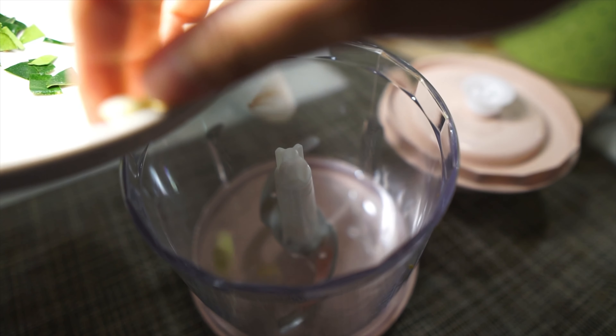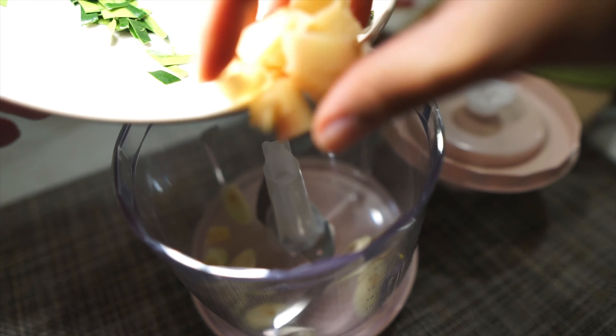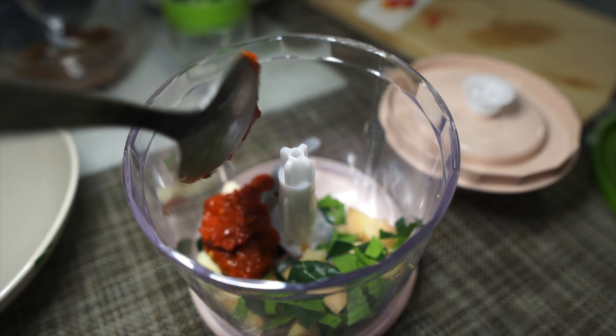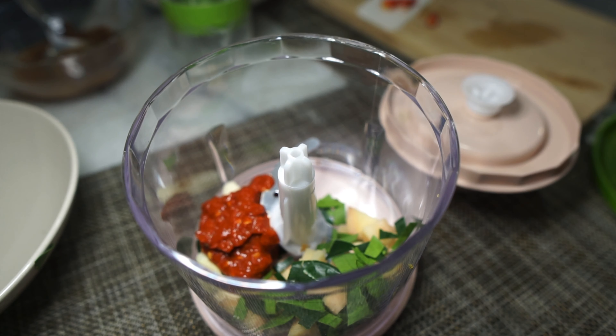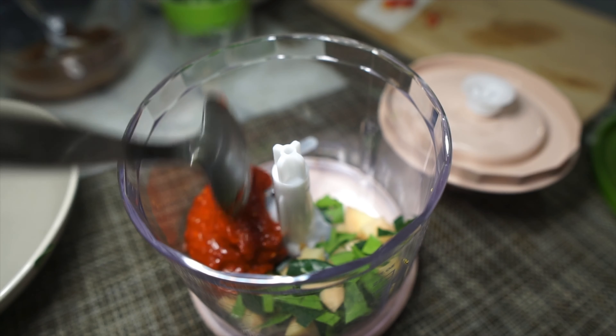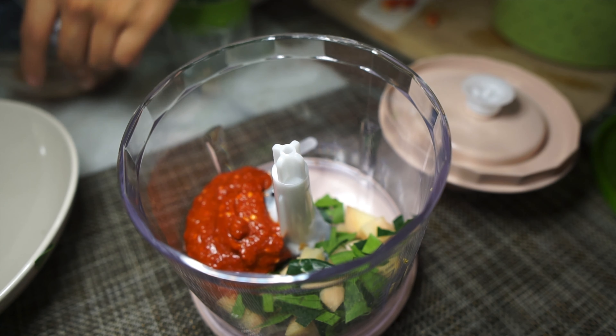Grab all of those ingredients and put them in a food processor or a blender. To that, we're going to be adding the wet ingredients. This is dried chili paste — I have the recipe linked below and somewhere on the screen. It's basically blended up dried chilies, onions and garlic. I'm going to be using about two tablespoons of the dried chili paste.